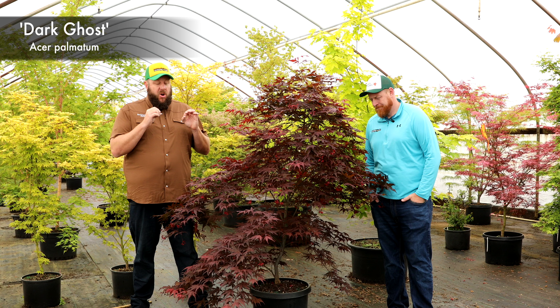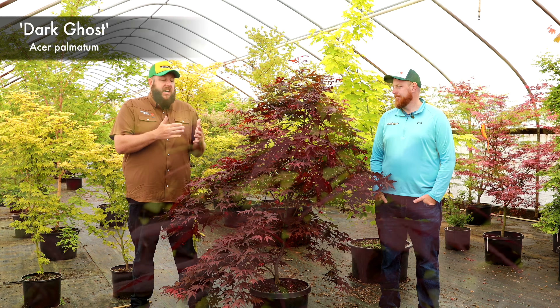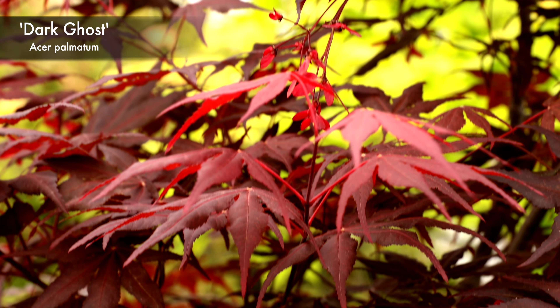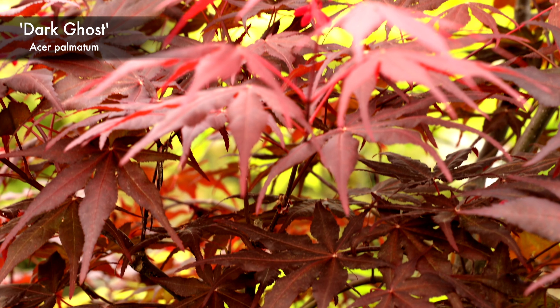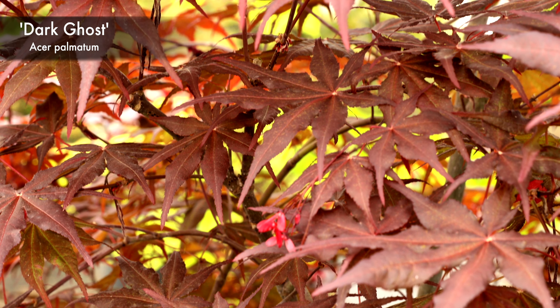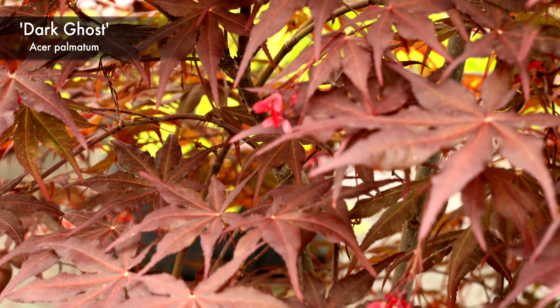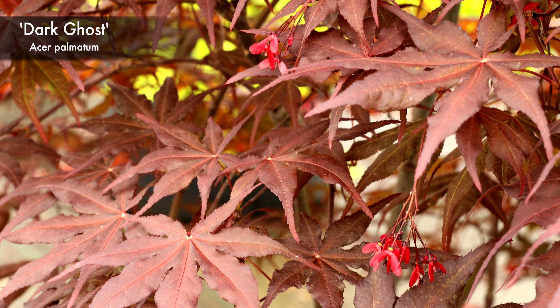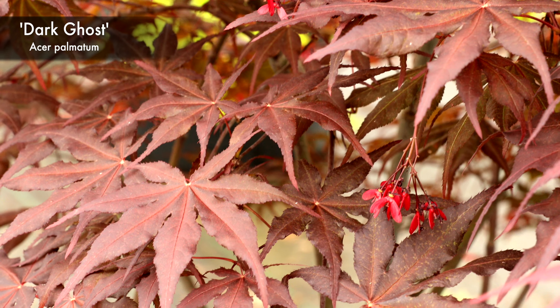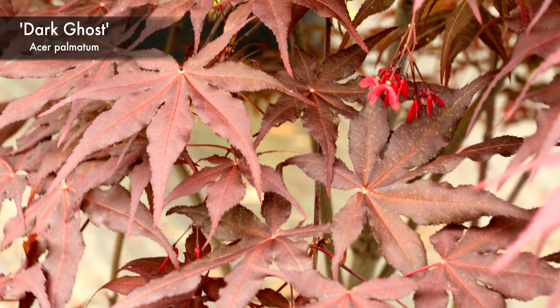That foliage is almost black. You get some reticulated veining going on in there — it can be subtle at times. Sometimes you actually have to get up and study the leaf to see how that reticulation is going through there. In the older growth it's even more prominent. Give this one some sunlight to pick up the colors in early morning and some late-day shade to hold those colors in. This is an exquisite member of the Ghost Series that gets about 8 to 10 feet in 10 years, with really beautiful overall growth.